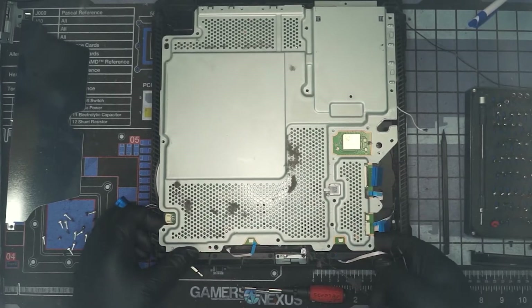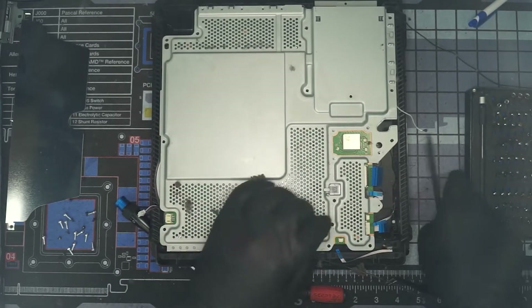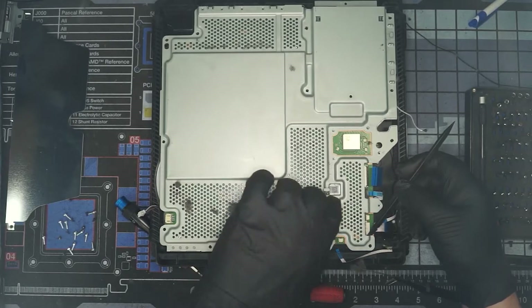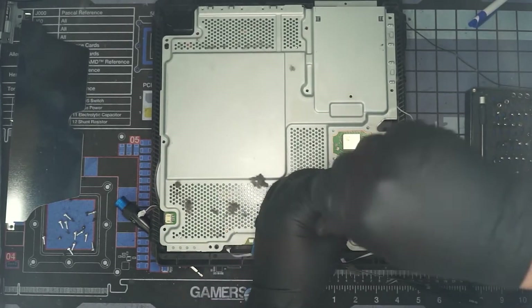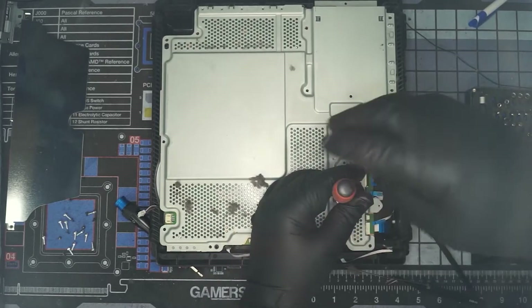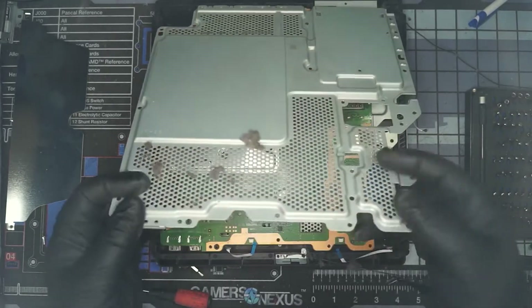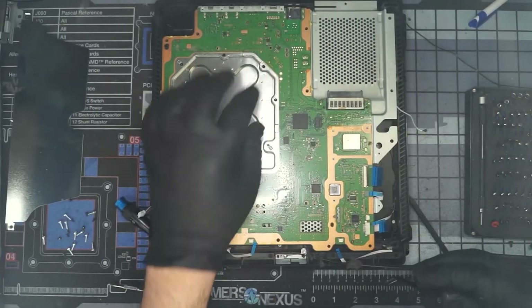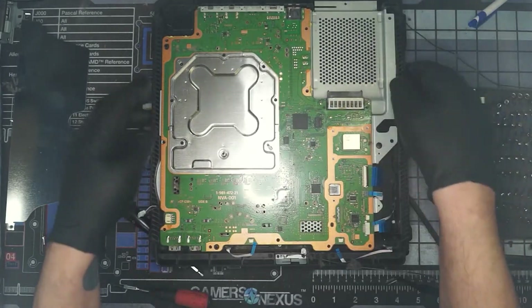I might have lied about it all — did I miss a screw? I really feel like I missed a screw. Yes, there's one right here. Okay, that's out. We have this plate here that we need to take out, and we also have the power supply side to extract.